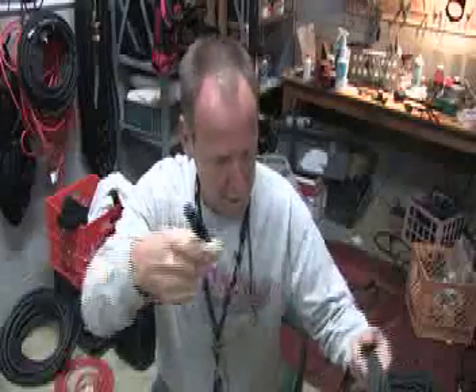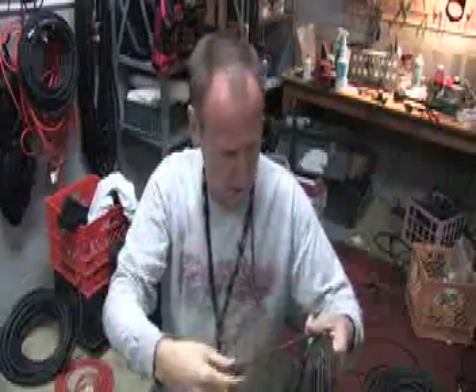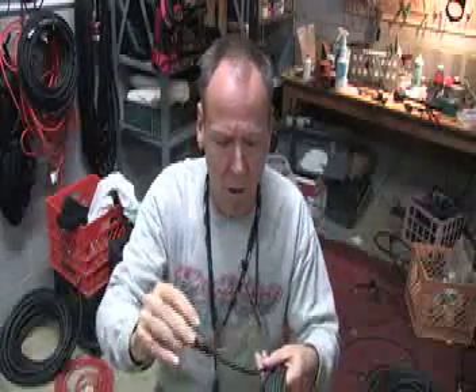Hi, Rick here. I want to talk about XLR cables and how important it is to take care of them. A lot of people don't understand that cabling is manufactured with a twist in it. It has to do with the shielding inside the cable, which is there to prevent low-level signals from being polluted by RF — radio frequency interference.